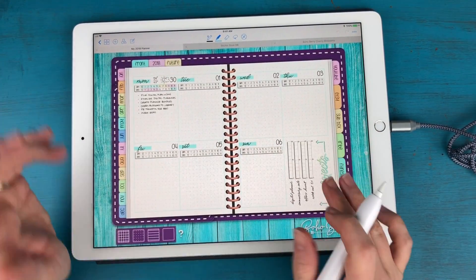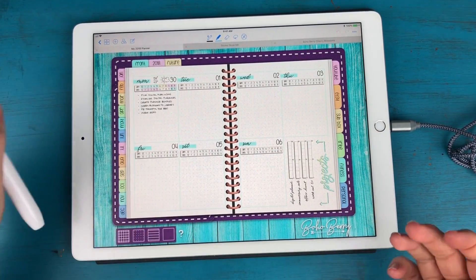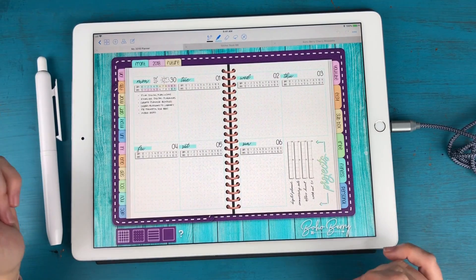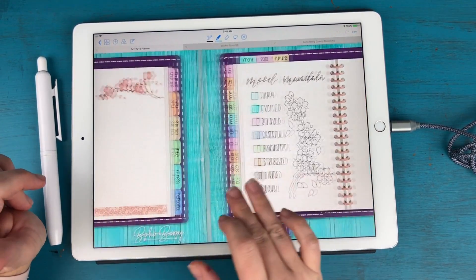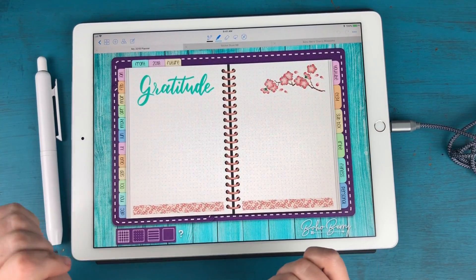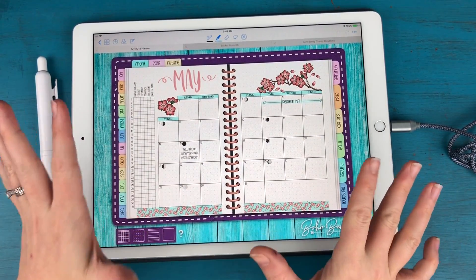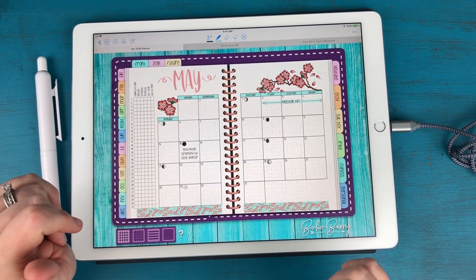Alright y'all, that is going to be it. If you have any questions, definitely drop them down below. I hope you enjoyed this plan with me. I'll have links to all of my supplies down below, and don't forget that you can get the Cherry Blossom stickers for free in the Tribe Resource Library — the link to join is in the description box below as well. I hope you have an amazing rest of your Monday, and I will look forward to seeing you very soon. Bye!